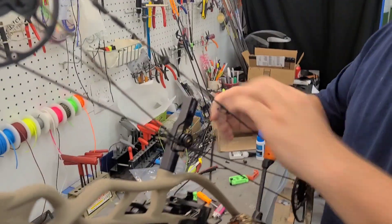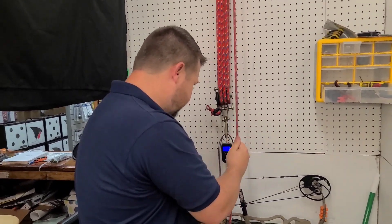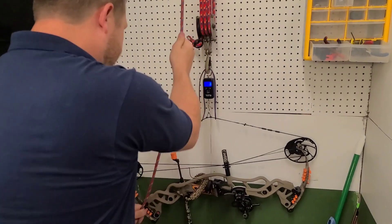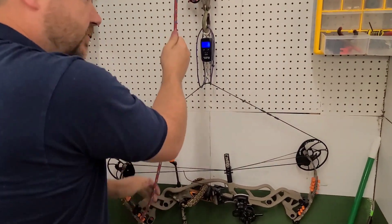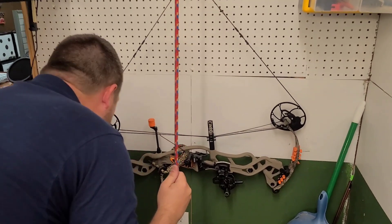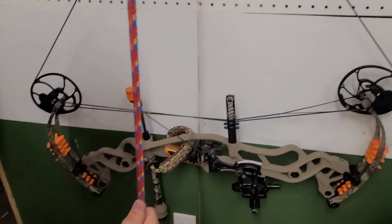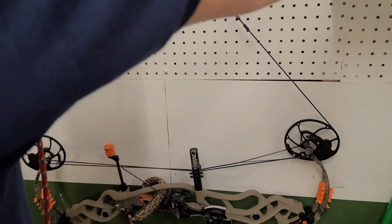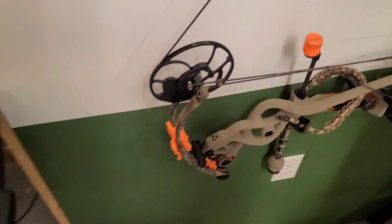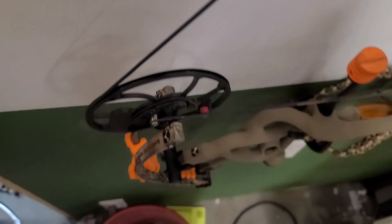Now let's go to the draw board. All right folks, we're at the draw board - let's see what we got. I'm sure we have to make a few little adjustments here. First thing I'm going to check is our cam timing. Our bottom is hitting just a little bit before the top so we're going to put a twist or two in the bus cable. My laser's on the edge of the limb on the right side, edge of the limb - we're good on the cam lean.